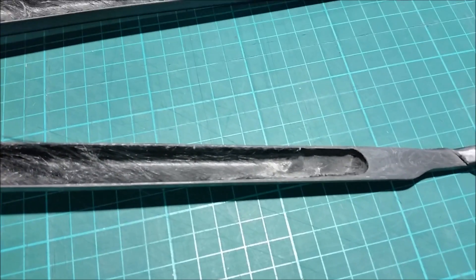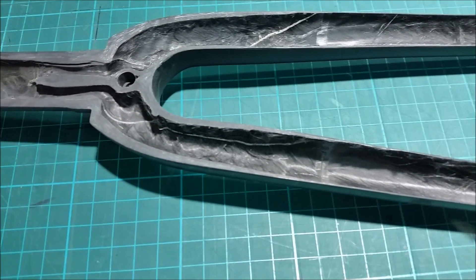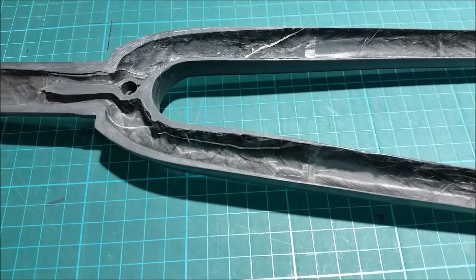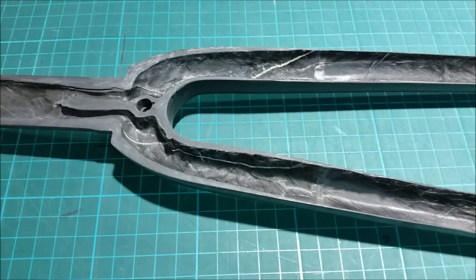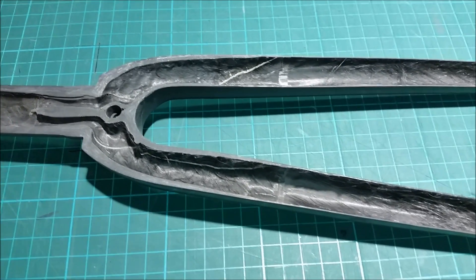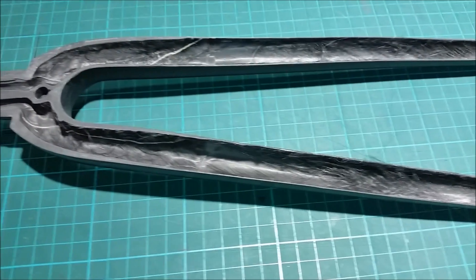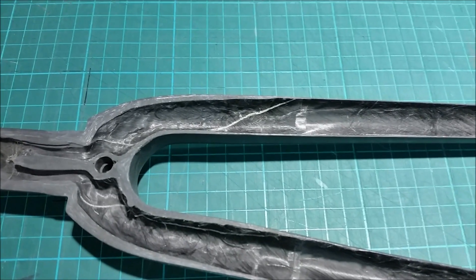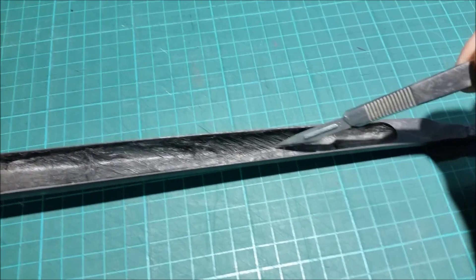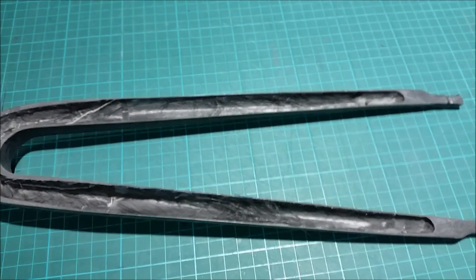The dry fibre goes right from where the dropout is moulded in, up the leg, and into the crown. Even up in the crown area we've got dry fibre. Given the thickness of the laminate in that area, it's unusual for it to be resin starved — it's probably more indicative of the process of removing the soluble mandrel having dissolved some of the resin. It's on the other side, on the other leg as well — the same sort of thing: loose bundles of fibre that clearly aren't contributing to the structural properties of the fork. That's a good example of resin dry.